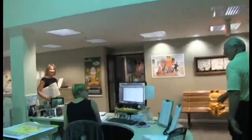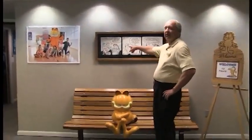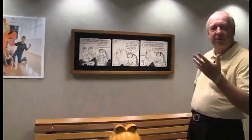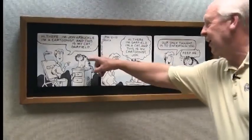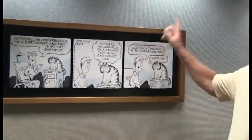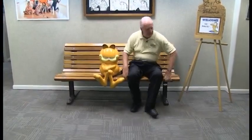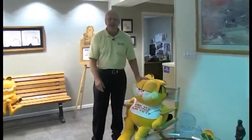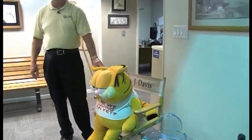This is the first strip I ever did — 36 years ago. John, in case you didn't know, actually is a cartoonist. In the first comic strip it was: 'Hi there, I'm John Arbuckle, I'm a cartoonist, and this is my cat Garfield.' Look how different he was — little tiny eyes, big fat cat. Garfield says 'feed me' — kind of set the tone for the next 36 years. Here's one of our mottos: 'Are we having fun yet?' We always try to have a good time because if we're not having fun, we change things around here.